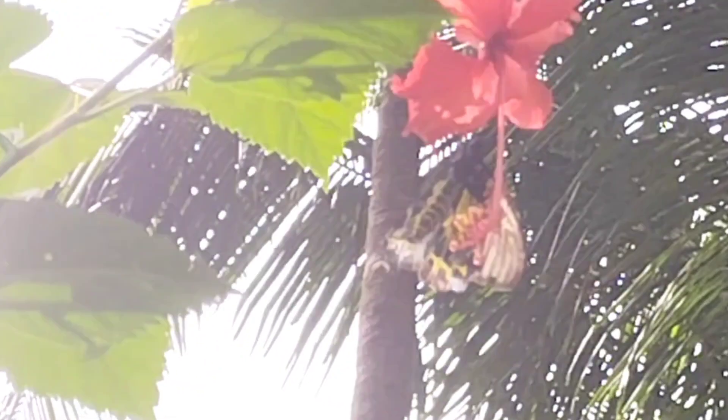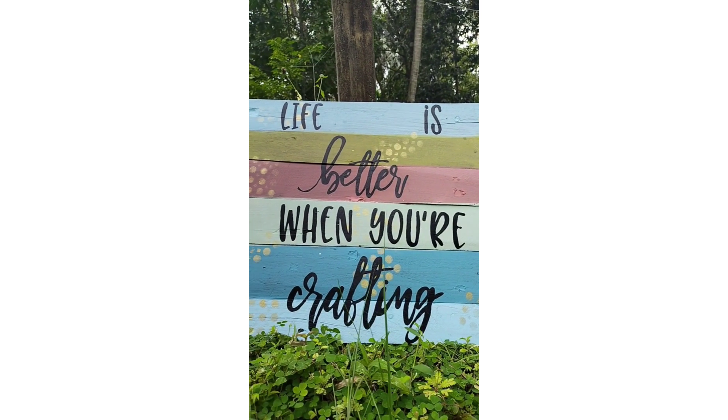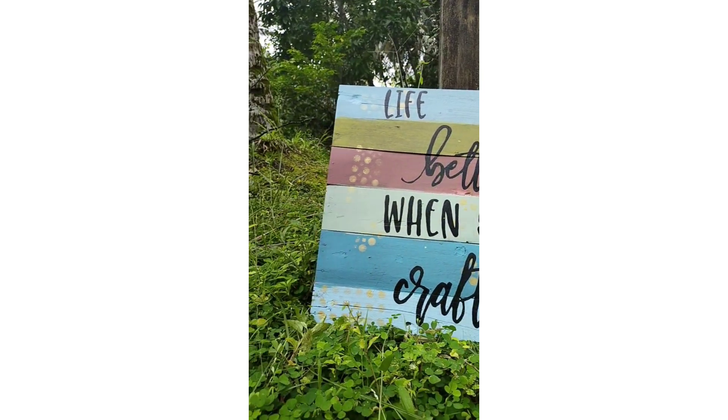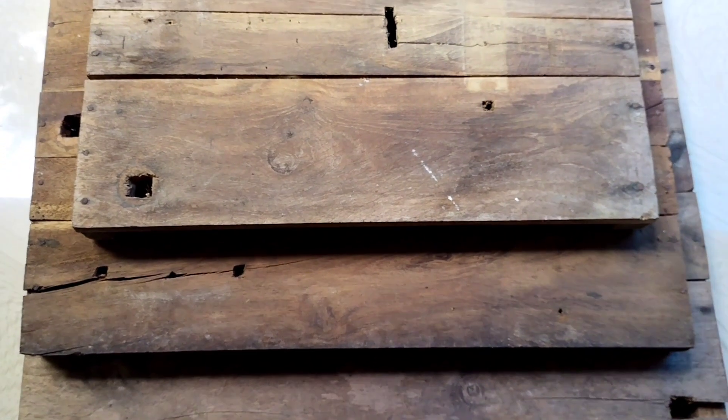Hello, assalamu alaikum! Welcome back to our channel. Today we are here with a DIY using brushes and paints on wooden boards. These wooden boards were discarded in the attic, so we thought why don't we do something creative with those. So keep watching!